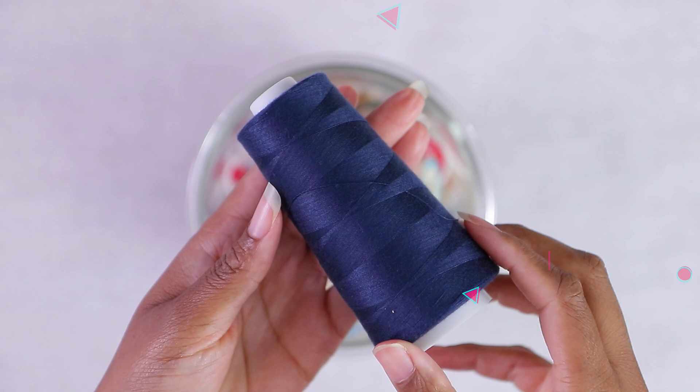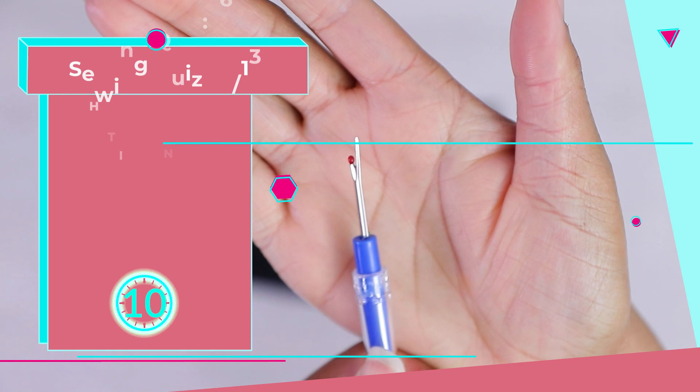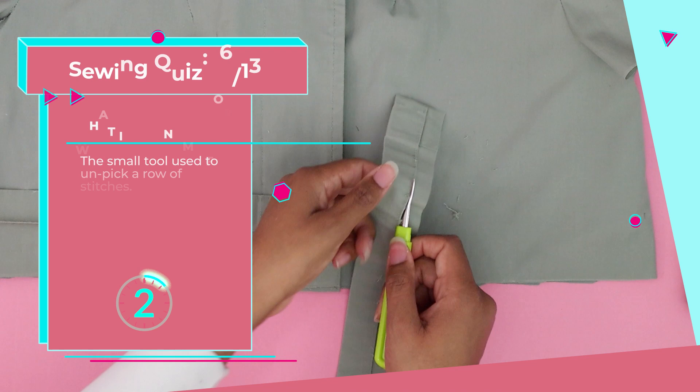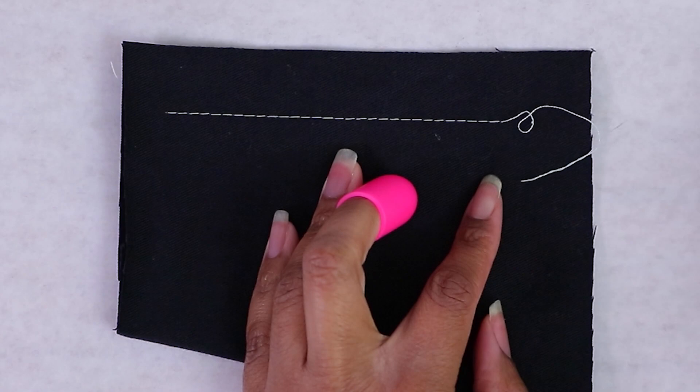Number six: a small tool to unpick a row of stitches. It's a seam ripper. This tool is a must — almost every time I go to the fabric store, just pick one up. You're going to need it because you don't want it to get dull. You use this to unpick your threads. You can take apart your seams one at a time, or start the seam to come apart, turn it over, and use the little ball to run along the seam and take apart those stitches super fast.